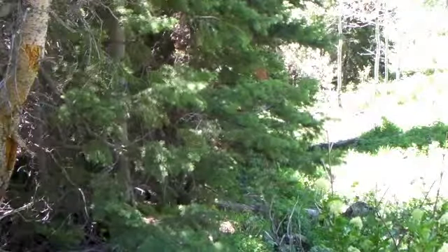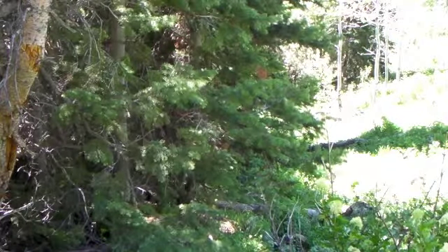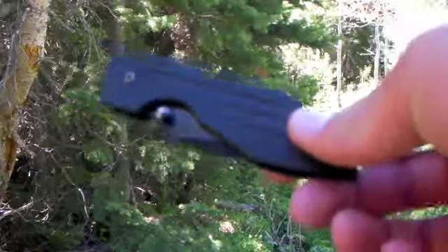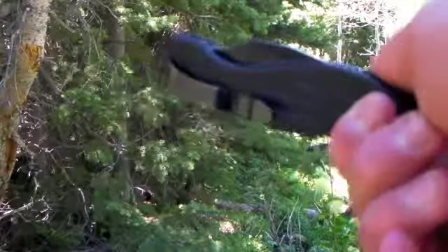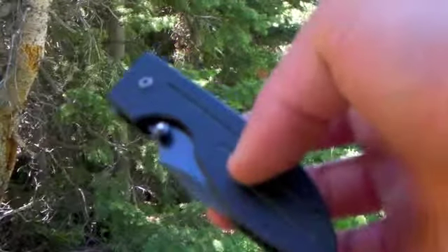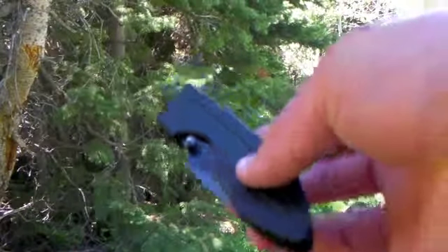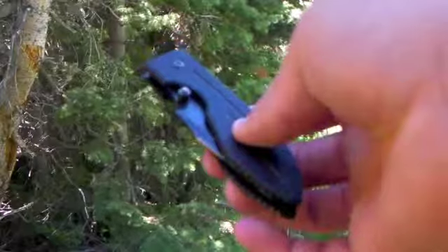Hey guys, JTadventures, and I wanted to do a little infield review of my K-Bar Warthog. This is what I've been carrying today, and I just wanted to do a review out in the woods, because I've never done an out-in-the-field review of a product or a knife or whatever.